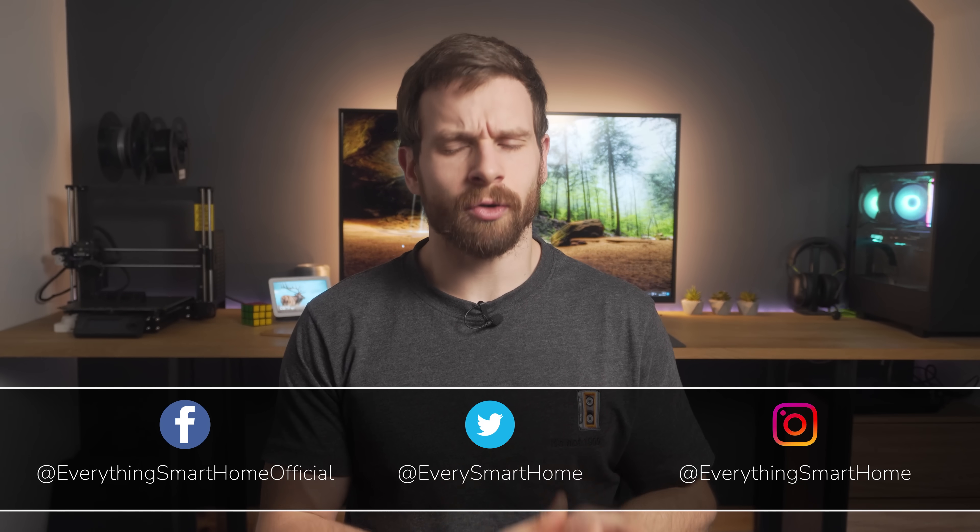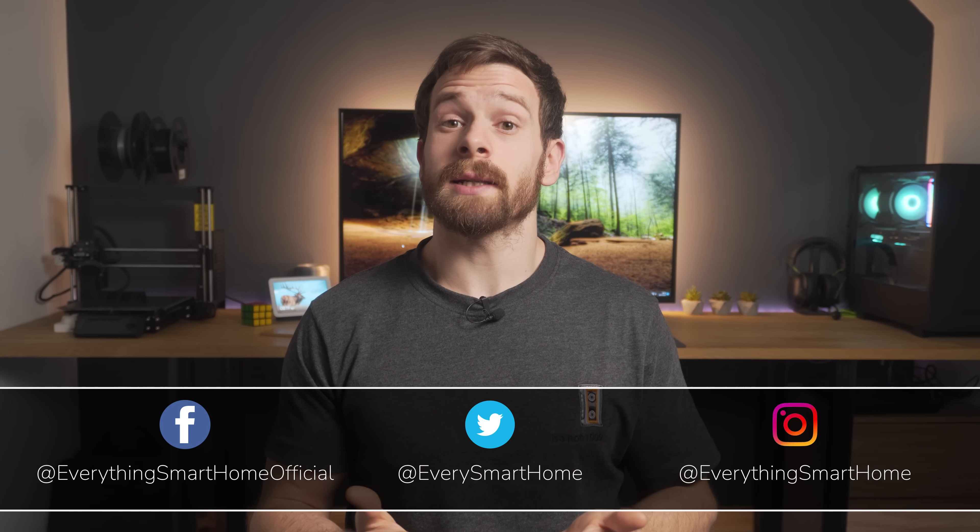So let's cover five incredible looking dashboards that you can get started with right now. First, what do we mean when we say dashboard, since that could be interpreted in a few different ways. In simple terms, a dashboard is the place that you will go to control all of your smart home devices, get information, and just generally interact with your smart home.